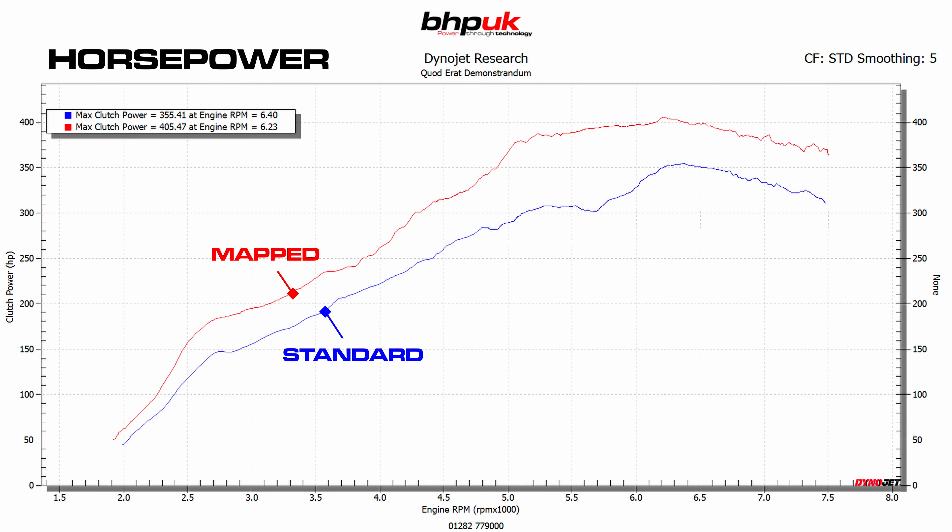We're absolutely delighted with what we've been able to do with this car. The car's supposed to be 350 brake horsepower standard from the factory — as is quite often the case, Stuttgart normally underestimate their cars. This made 355 on our dyno. After the remap, we've gone from 355 to 405 brake horsepower at the clutch. As far as the torque's concerned, we've gone from 435 to 531.